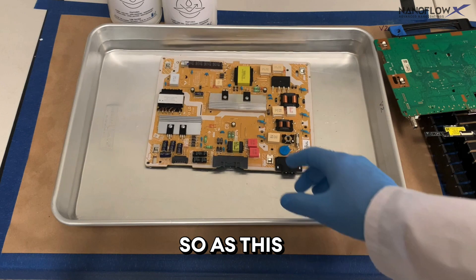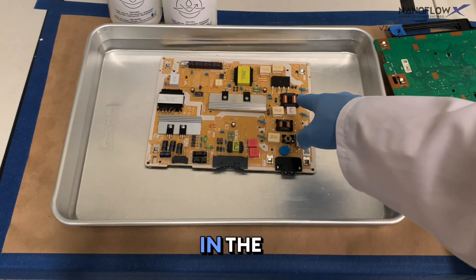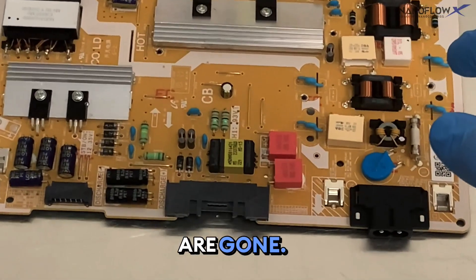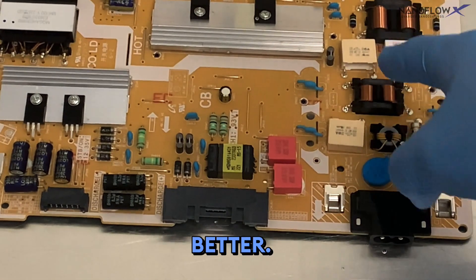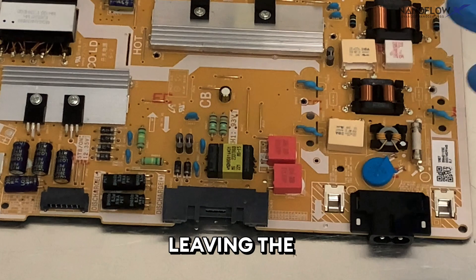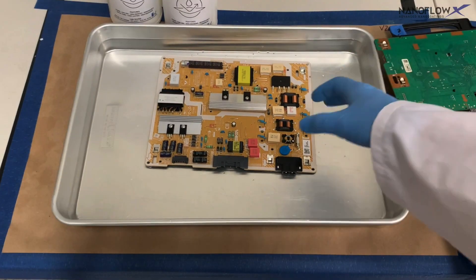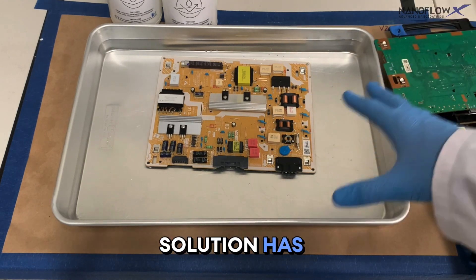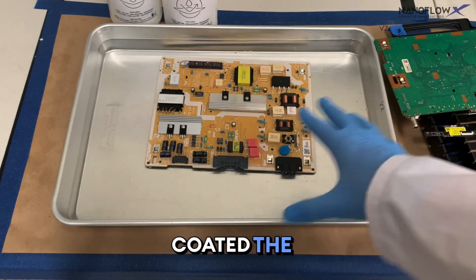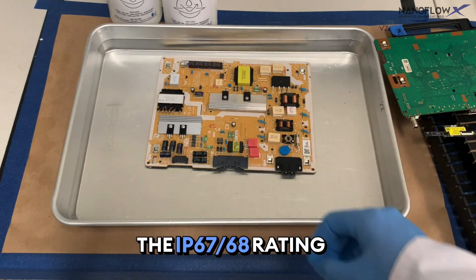This board has a lot of air bubbles, so we need to let it sit in the solution until the air bubbles are gone. You can see them leaving the board — we need to wait until they stop before draining. That's how we know the solution has gotten into every area it needs to, completely coating the board and providing an excellent coating for the IP67/68 rating.